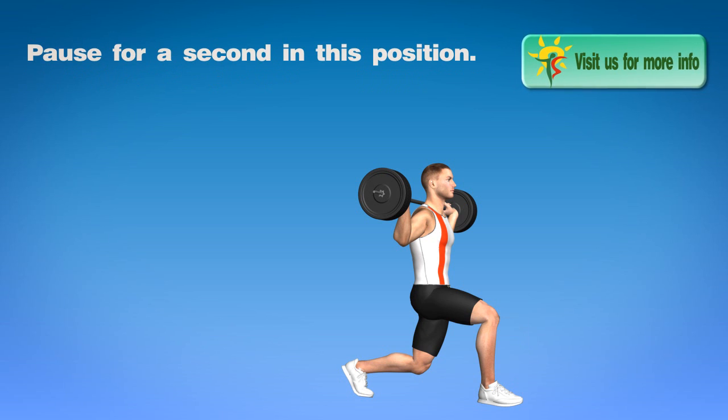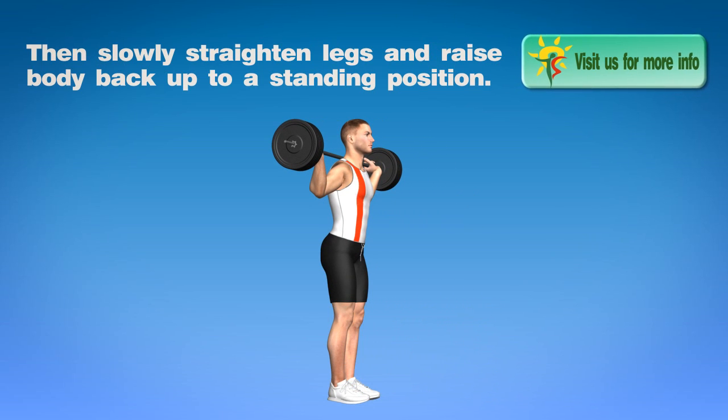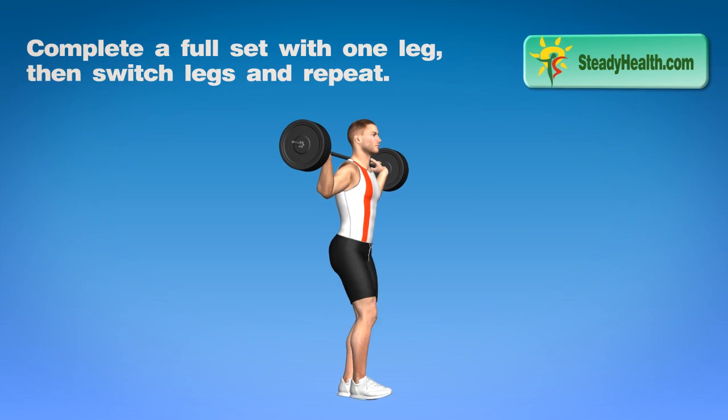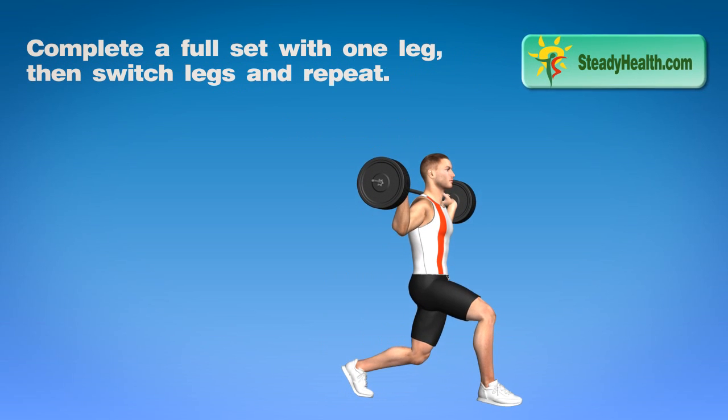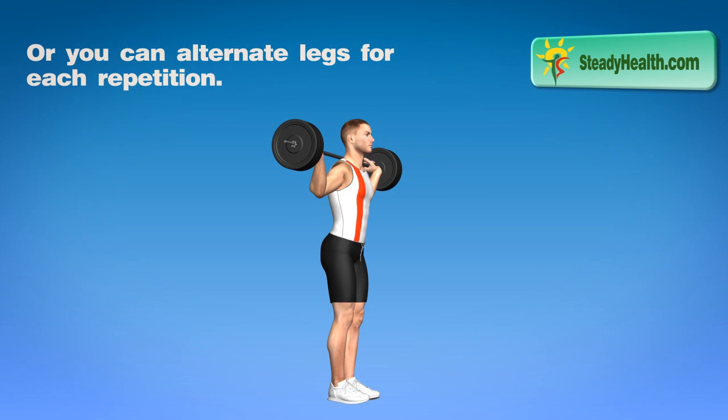Pause for a second in this position, then slowly straighten legs and raise body back up to a standing position. Complete a full set with one leg, then switch legs and repeat. Or you can alternate legs for each repetition.